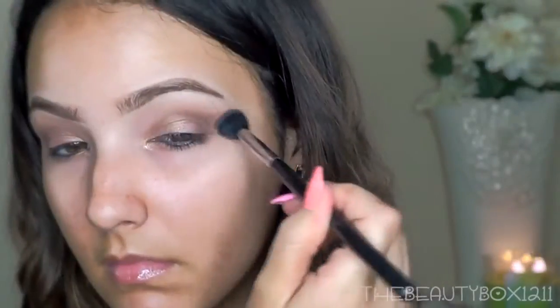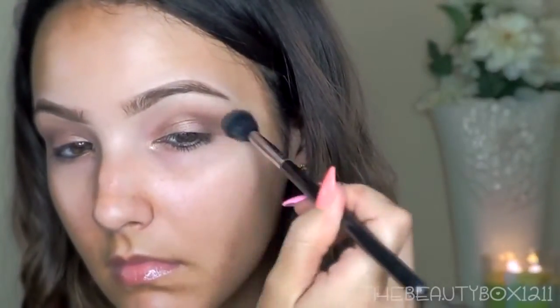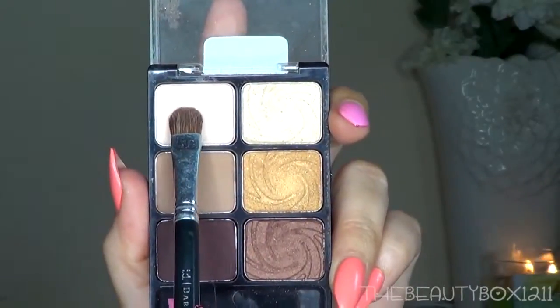Then go back and blend out any harsh edges with a blending brush. For the brow bone, I'm using this matte cream shade.